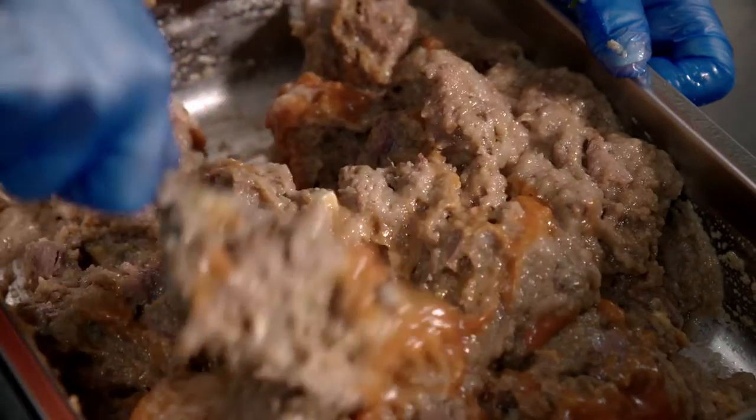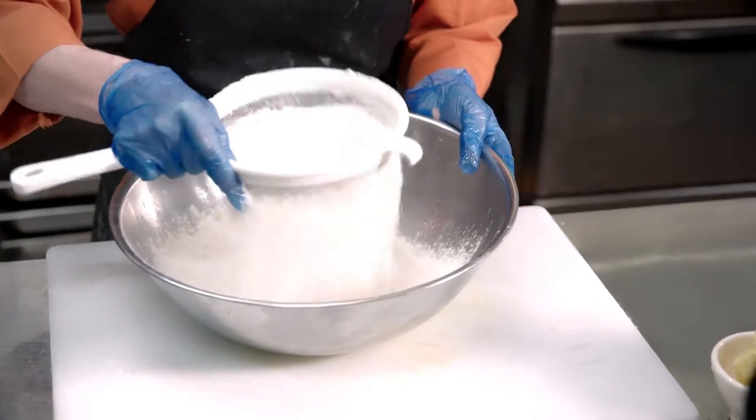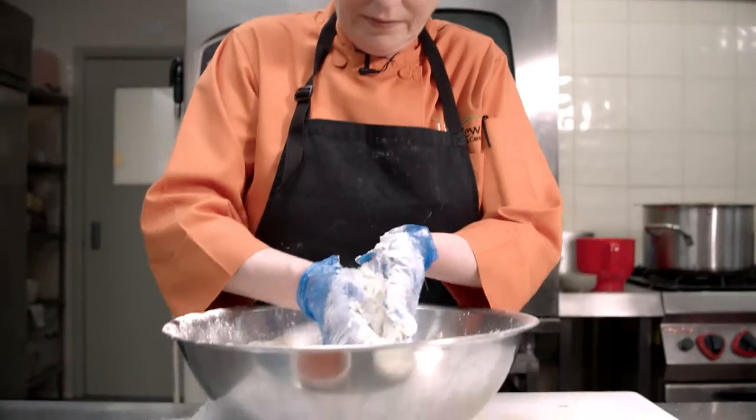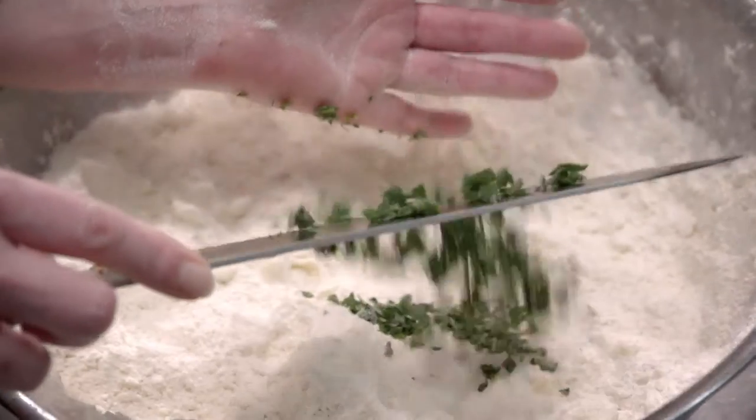Preheat your oven to 200 degrees Celsius. And now for the dumplings — sift your flour into a bowl, then add a cup and a half of parmesan cheese. Rub your butter into the flour mix until it resembles breadcrumbs. Chop up the sage and add that to the mix.